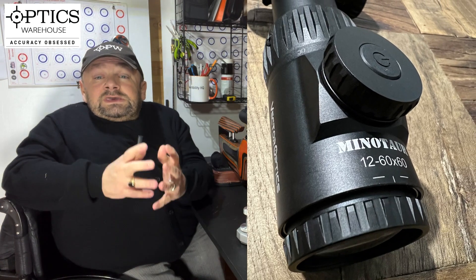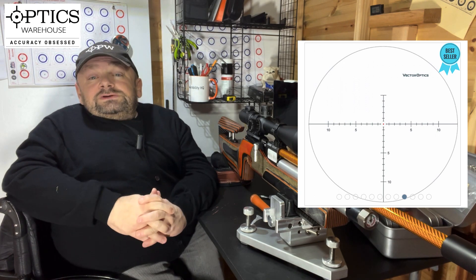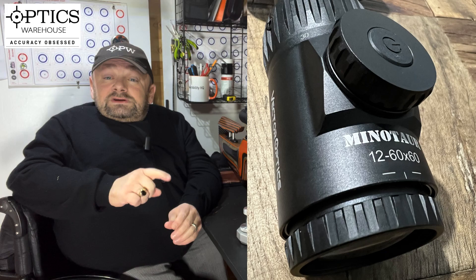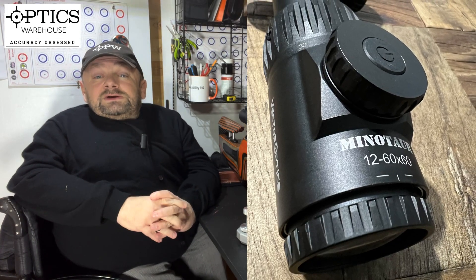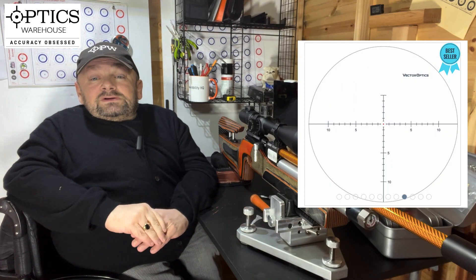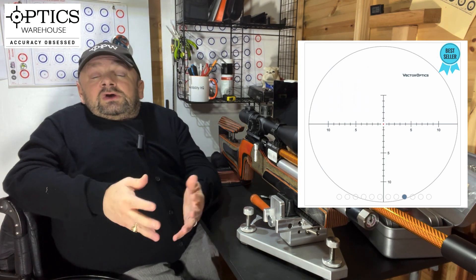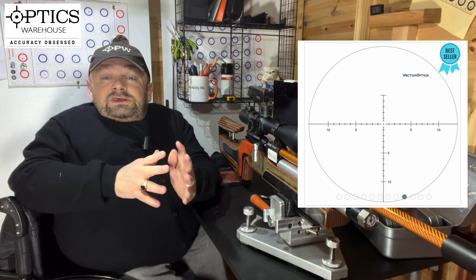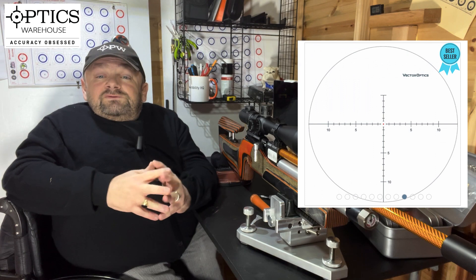Coming further back is the illuminated reticle. It is a floating dot reticle, which is becoming very popular again, and the very center of that floating dot can be illuminated. The illumination button can be a little finicky and sometimes won't turn on until you give it a few stabs — I've had this confirmed by other owners. When you're on 60 mag, you've got that floating dot which you can place to a high degree of accuracy on the bench rest target. I'm not saying it'll give you more accurate results, but visually it's very impressive.